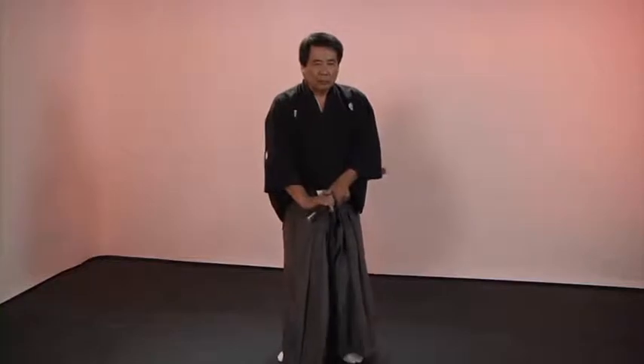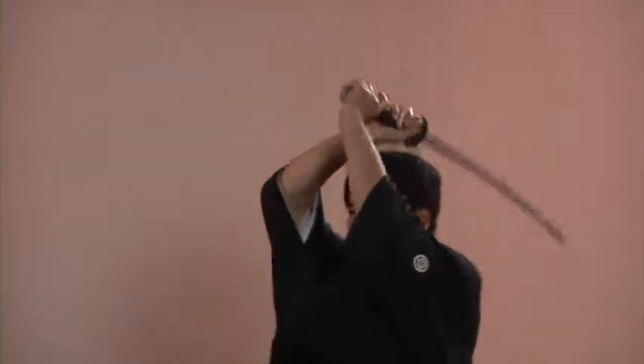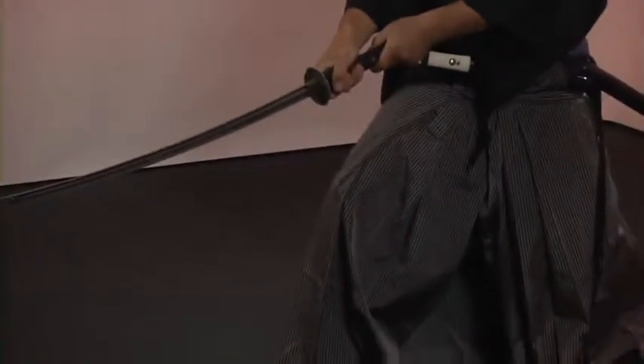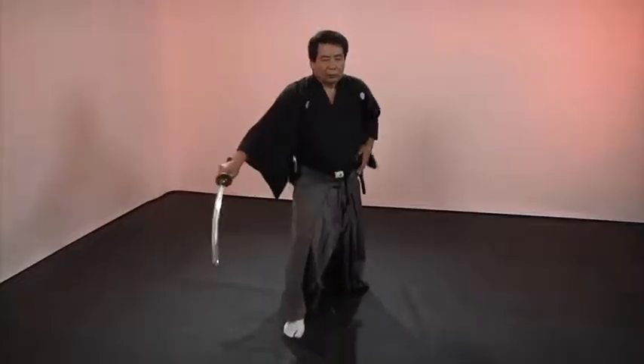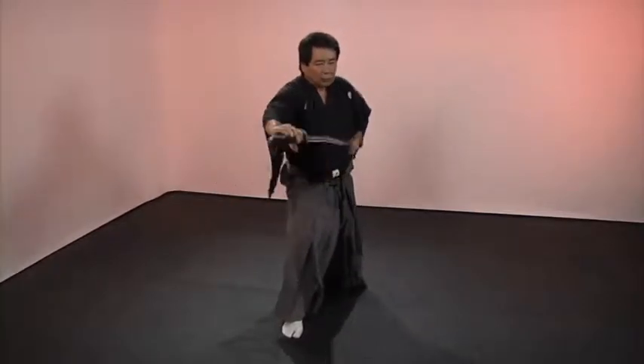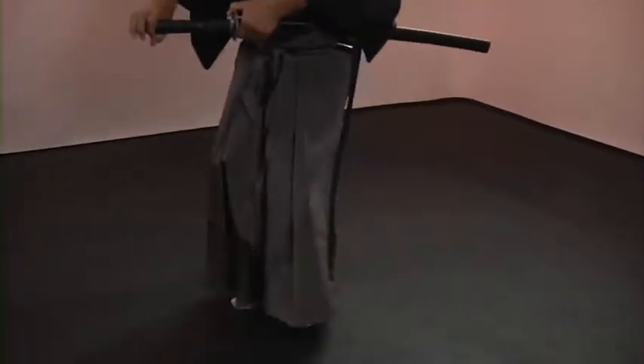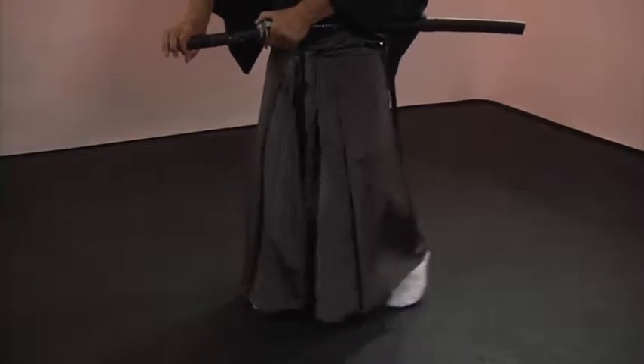In the third waza, step backward with the left foot and cut diagonally across the body from the hip to the shoulder. Shuffle under and cut directly down the center. Perform yoko chiburi followed by chiburi noto. Bring the feet together and step back to the original position.